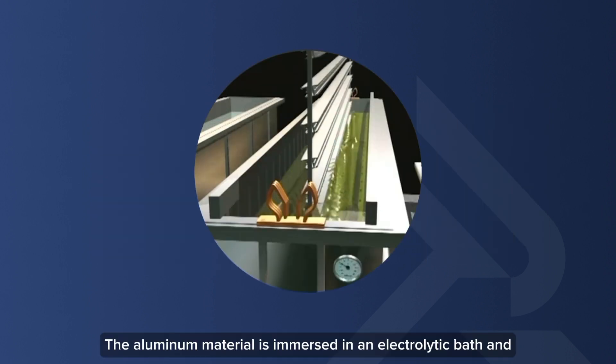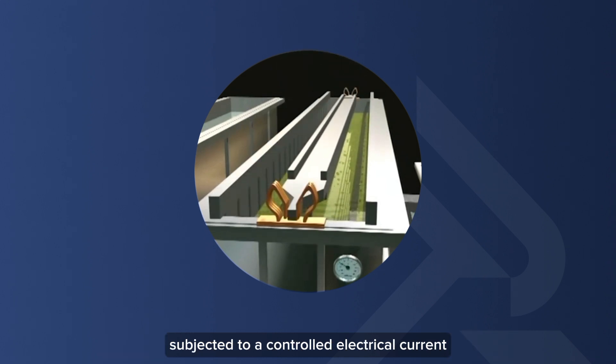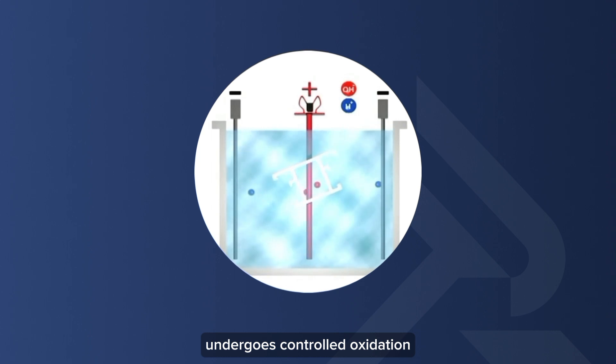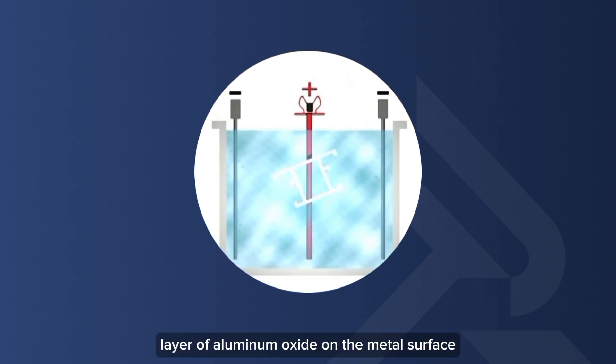The aluminum material is immersed in an electrolytic bath and subjected to a controlled electrical current. During this process, the outer layer of the aluminum undergoes controlled oxidation. This interaction leads to the creation of a thickened layer of aluminum oxide on the metal surface.